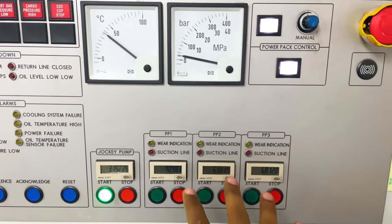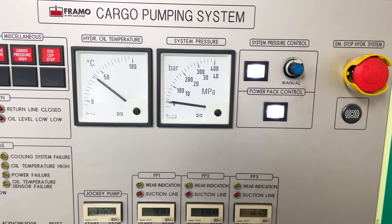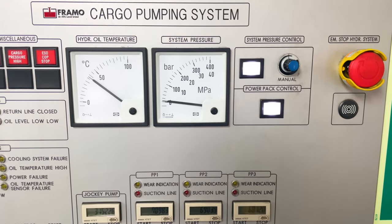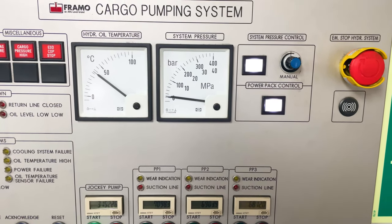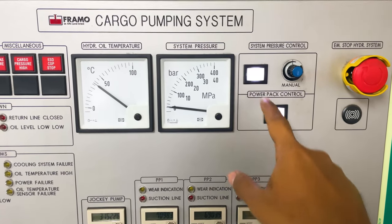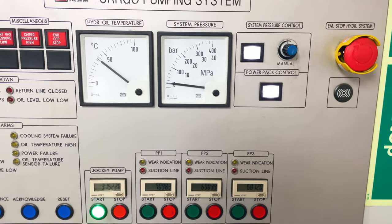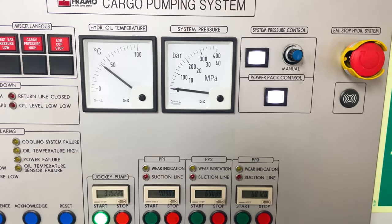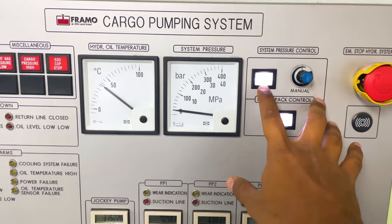By auto mode, it means that if the power pack is not being used, it will automatically trip or stop. Normally we don't want that — for example, if you are using your power pack for mooring systems or crane operations, you are not continuously using it. This system will automatically trip the power pack if it detects a gap of around 10 to 20 minutes between usage, treating it as non-usage. Hence this function must be disabled.